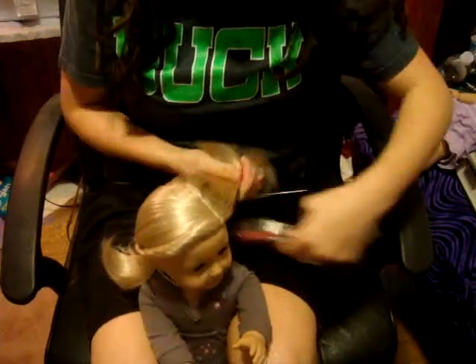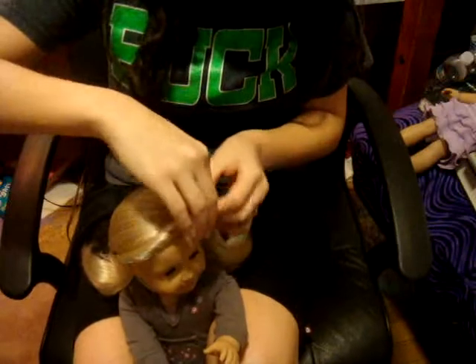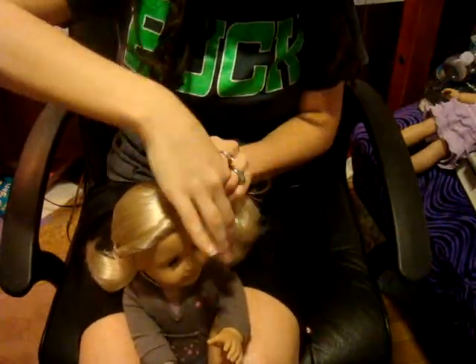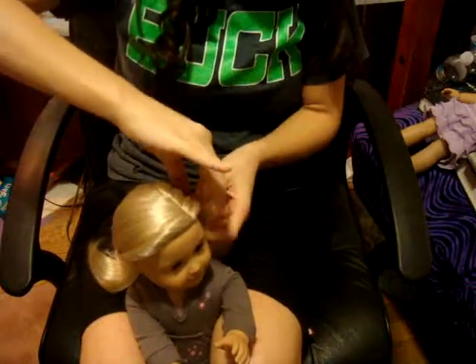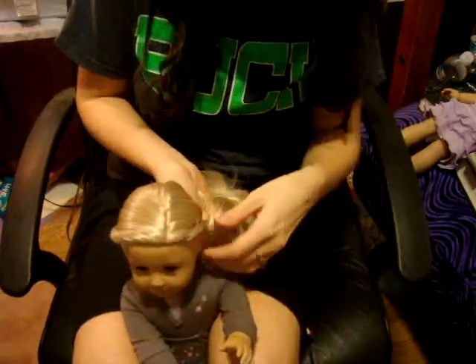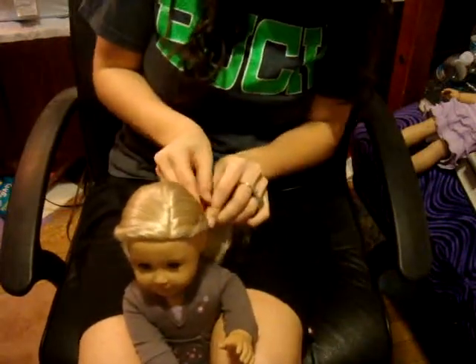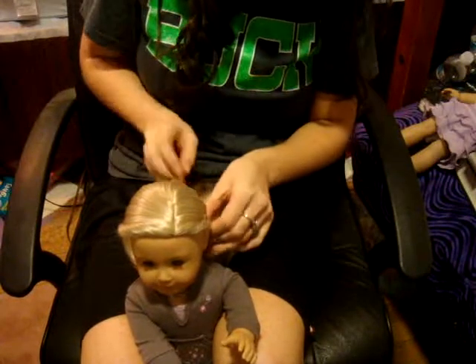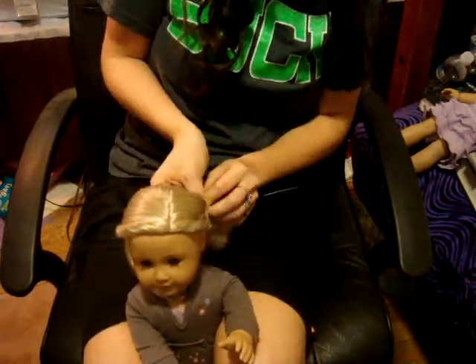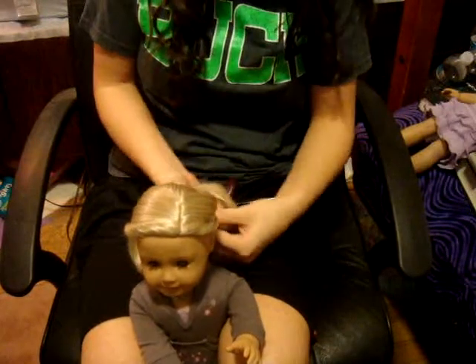Now you're going to do the other side, starting just like we just did. Please check out my other hairstyle videos — I have a lot more for lots of different dolls. And post a video response to any of my videos if you try the hairstyle and like it, and all that stuff.